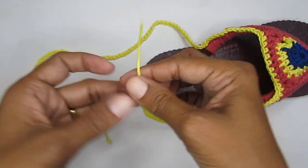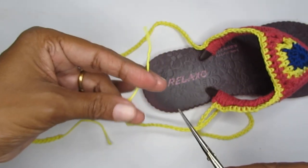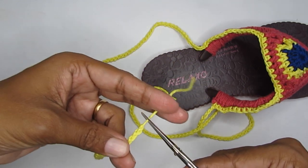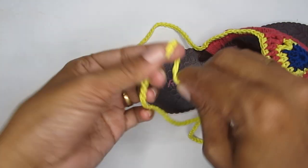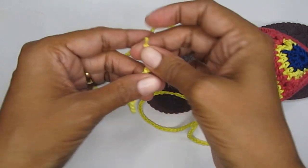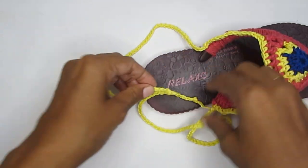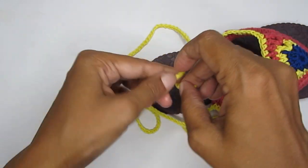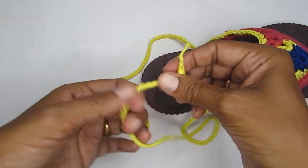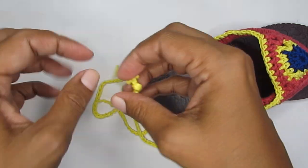Once you've completed the 80 chain stitches for the second tie, trim the excess yarn. You can attach a bead to the end of the tie, or simply make a small knot so everything stays in place — or make a bigger knot for a chunkier look. It's completely up to you. The tie-up sandal is now ready.